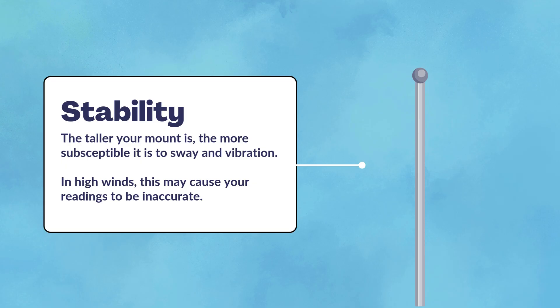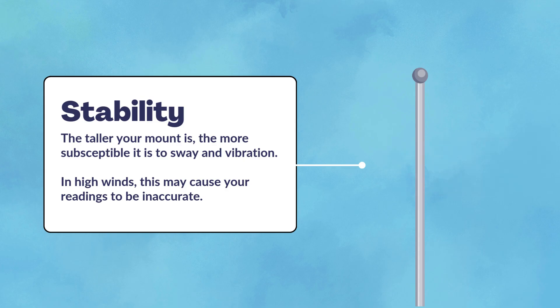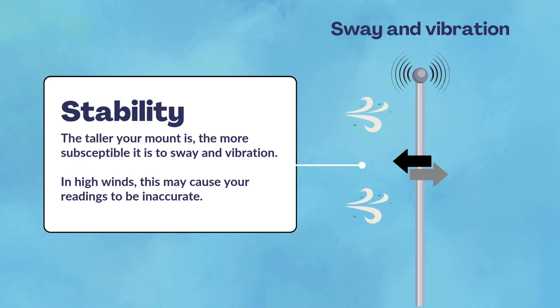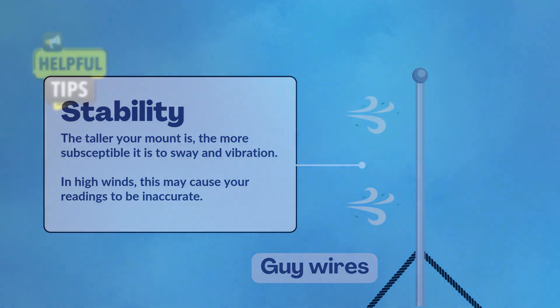Finally, make sure your mount is stable. If you are using a short mast, as long as the base is stable, the mast will be too. However, the taller your mast is, the more susceptible it is to sway and vibration. In higher winds, this may cause inaccurate readings. Add guide wires to secure the mast, which will limit movement.